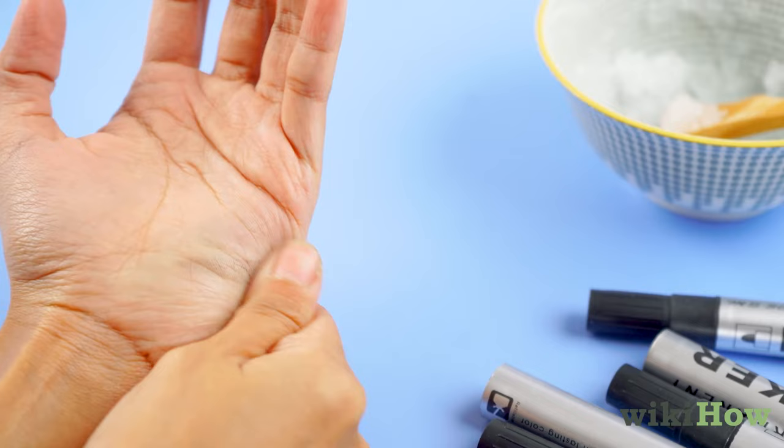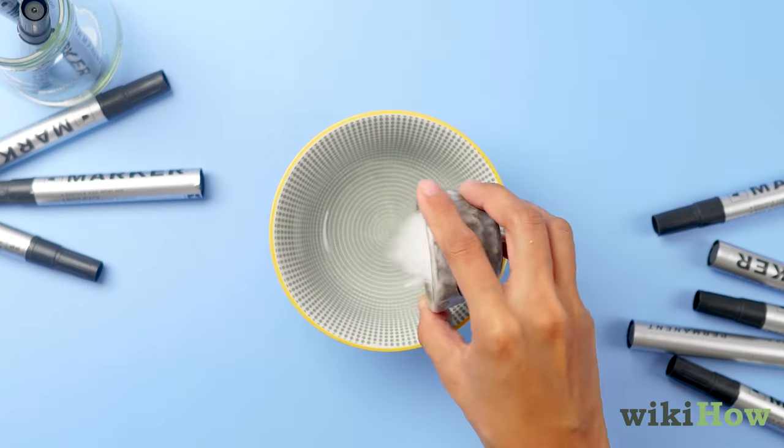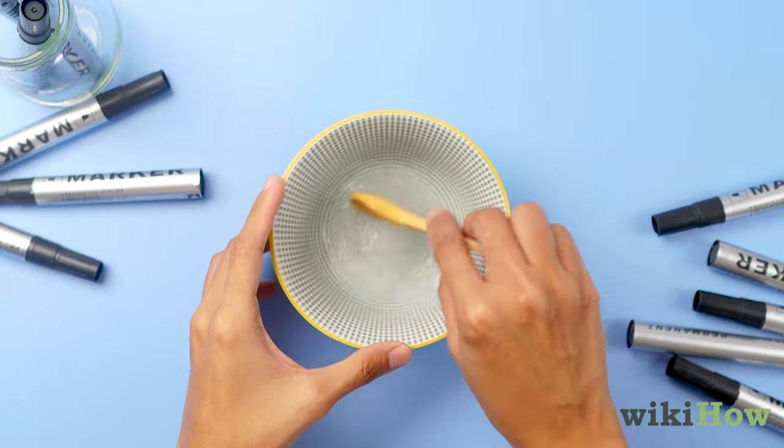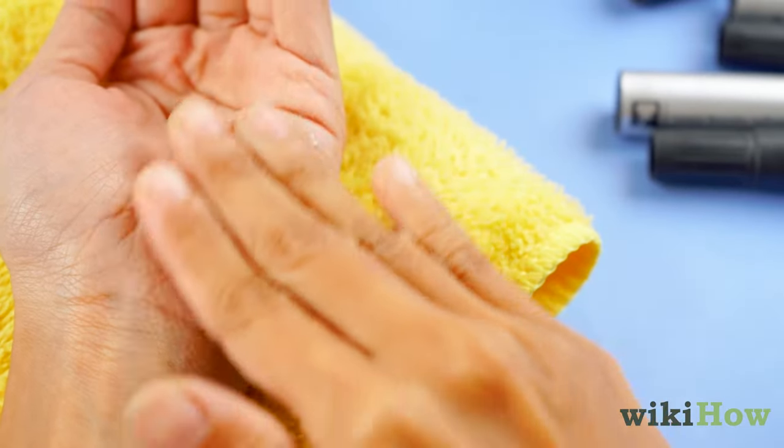For stubborn stains, try a sea salt scrub. Mix sea salt with a small amount of warm water to form a scrub, then gently massage it into your skin to remove the marker.